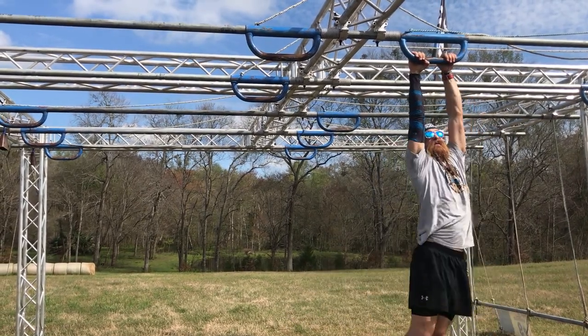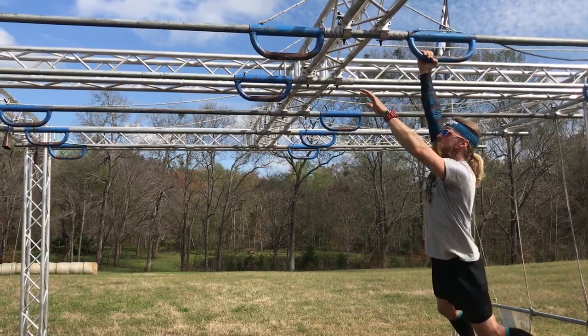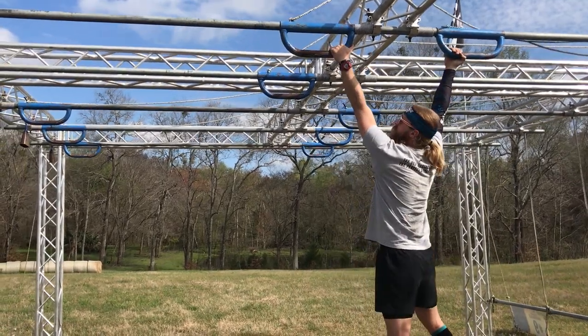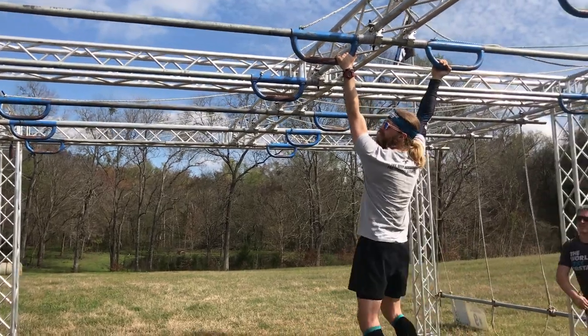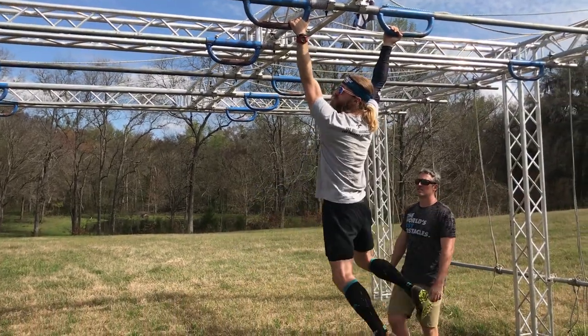If you switch to get as close as you can to the end of this first shuttle, it'll bring you that much closer to the second one — a much easier reach. Same thing here: you got them both right next to each other. If you're feeling real froggy, give yourself some nice momentum and get a good swing.